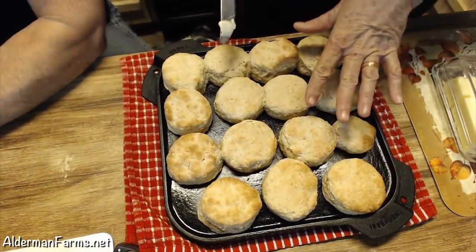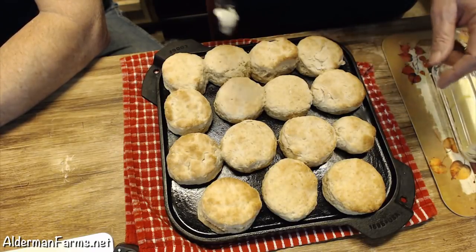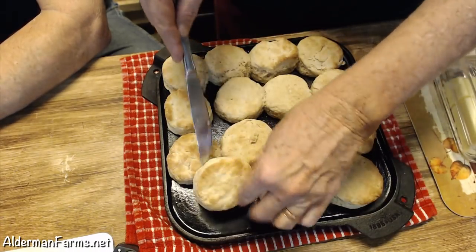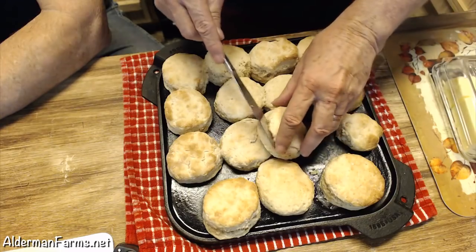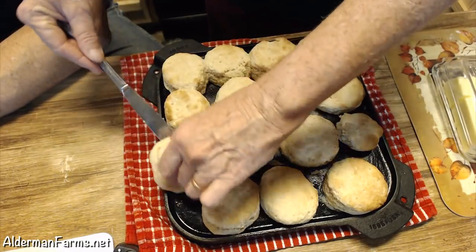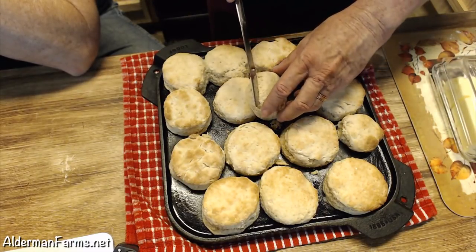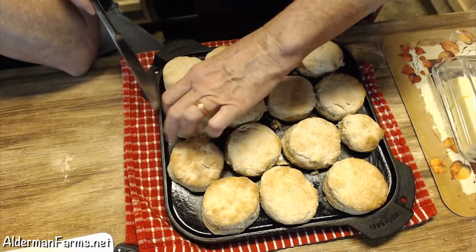Now I could turn my pan and get some more even browning, but Tommy tends to like his biscuits not as brown while me and Mama like ours more brown - so it works out perfect. What I do with my biscuits: as soon as they come out of the oven, I butter them. Everybody does things different. I just find they slice easier that way. These are good biscuits. They are hot, hot, hot.